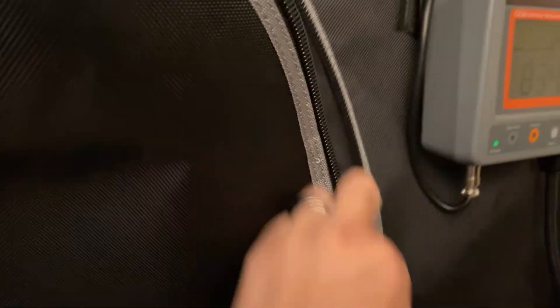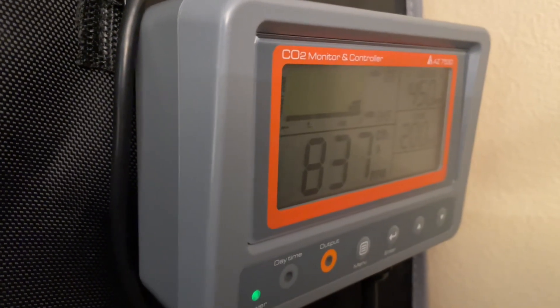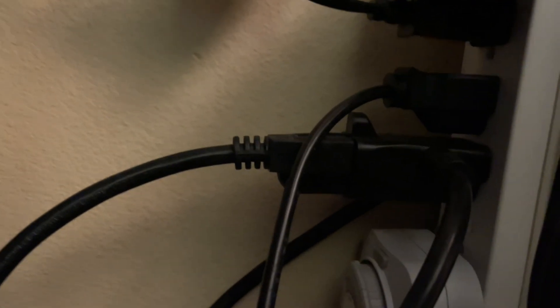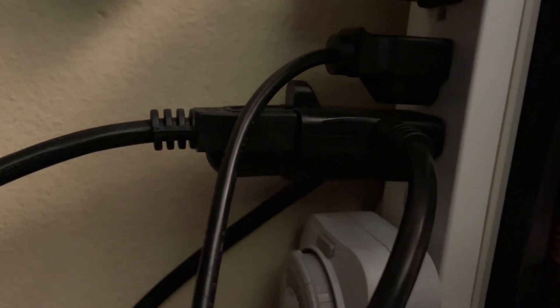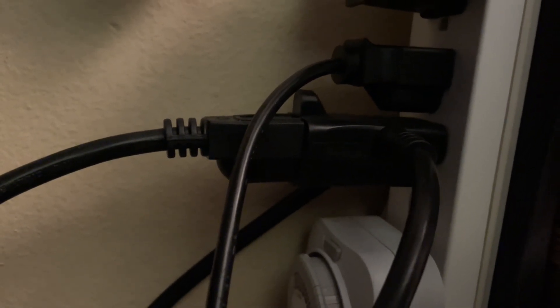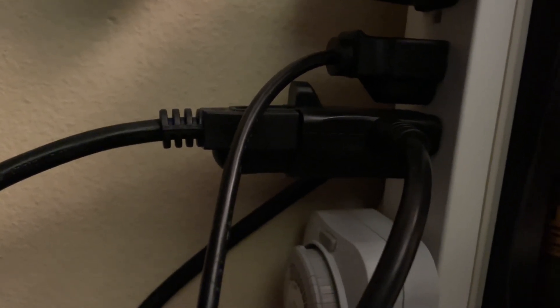Traditionally, this starts with a CO2 sensor, monitor, and controller combo. The CO2 sensor is able to detect the CO2 in the grow space, which then displays it on the CO2 monitor. And from the monitor, you can automatically turn on the CO2 controller when the CO2 levels are too low, and then turn it off again when the CO2 levels are too high. When I say turn on the controller, that basically just means that it'll allow the power to pass through an AC plug outlet to whatever CO2 generating option you're working with.